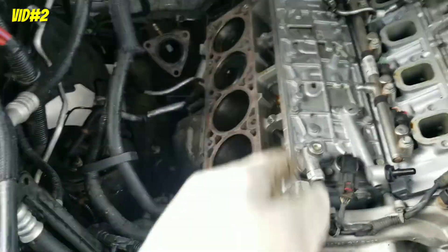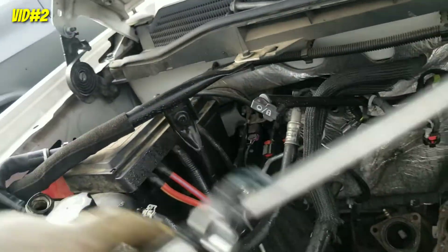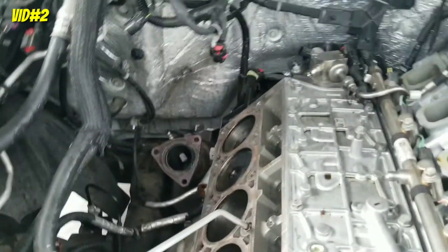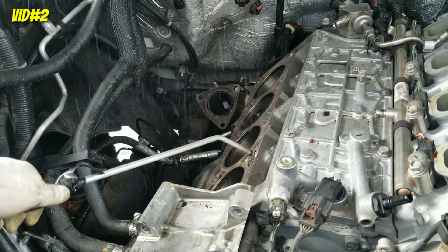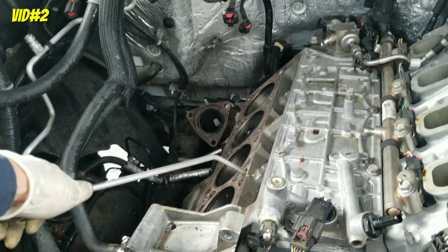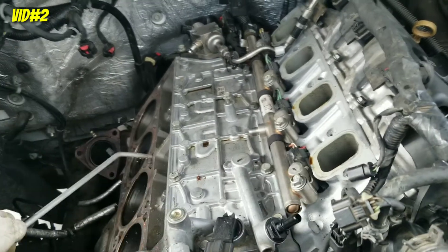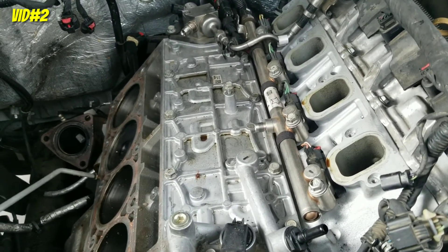You're gonna clean the block. First of all, always — on any car — you see each hole? This is where the head bolt that holds the head into the block goes. You have to blow some air, because watch — it's always gonna have water in there. You see that? You have to get that out. If not, you're gonna break the block, break the bolts, strip something, or it's gonna give you false values on your torque specs. Always blow that water out, only on the head bolt holes.